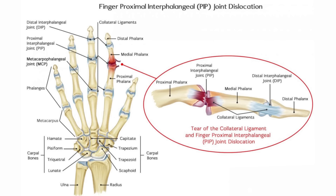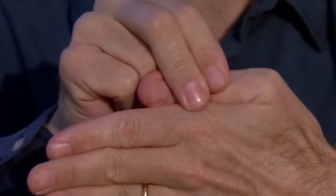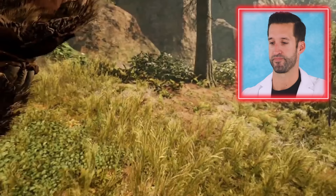We get people who dislocate fingers very often. Normally it occurs at the PIP joint, which is the proximal interphalangeal joint. To put it back in, you actually pull a little bit so you can disarticulate where it's stuck and then pop it right back over.